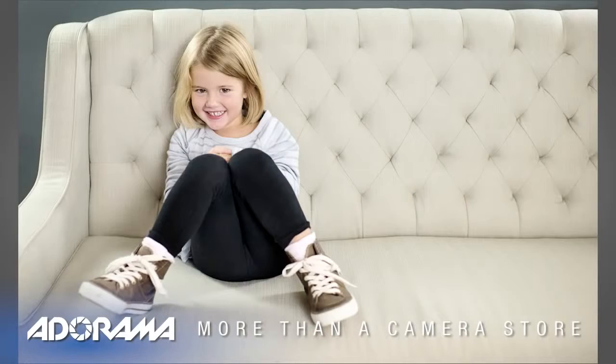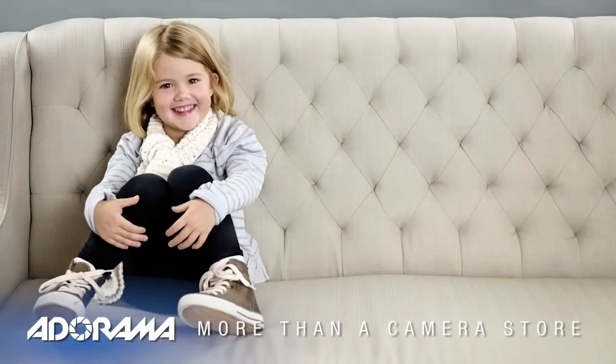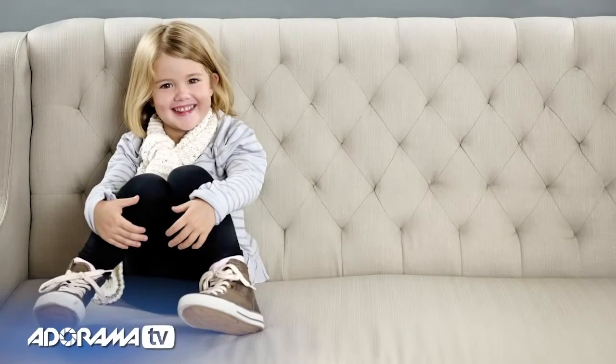Tamara Lackey here for Redefine Show with AdoramaTV. In today's episode, I'm going to take one subject, a couch, and a few constant lights and show you how to rather quickly set up a broadly lit lighting configuration that can work for you in the studio or for an in-home portrait shoot. Enjoy.